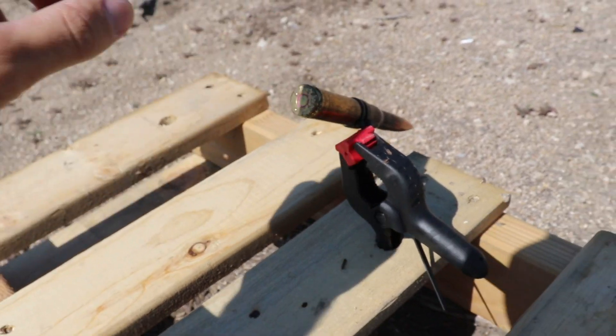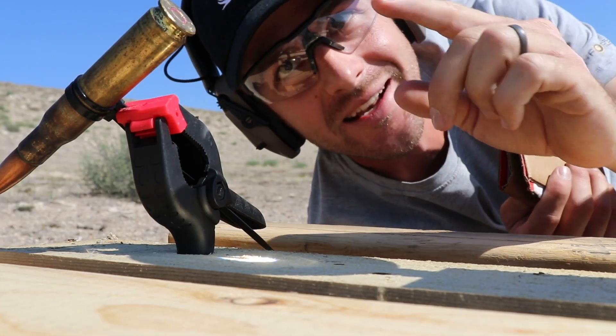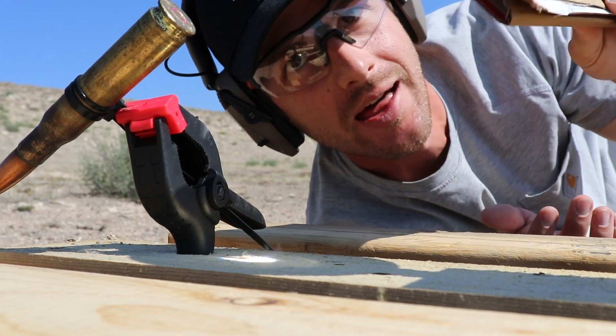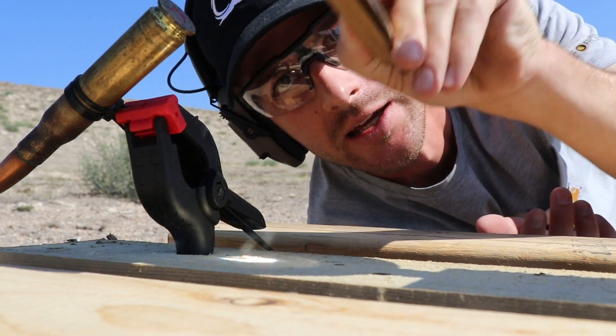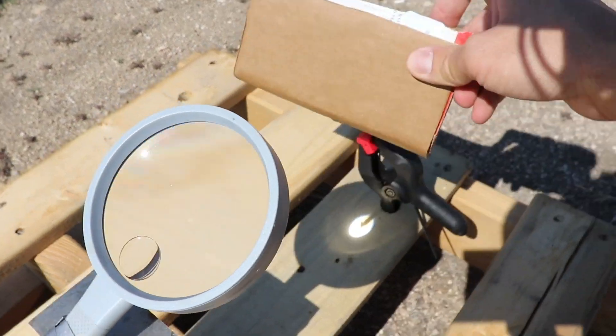I have to get that bead right where the firing pin hits. But I also have no idea how long it's going to take to actually ignite the bullet. So as I'm positioning it, I have this folded up piece of cardboard and I'm just blocking the bullet as I go, so the bead doesn't sit on the actual bullet for very long while I'm trying to get it perfect. Then I'm just going to run to cover behind my truck. I've also got a camera pointing at the actual 50 cal bullet as a failsafe.